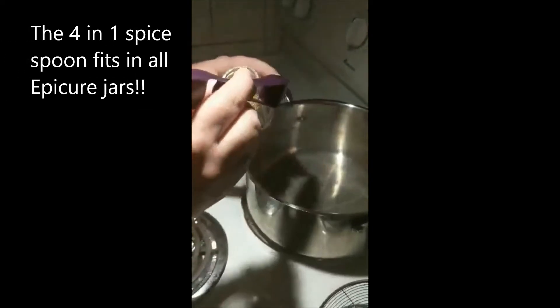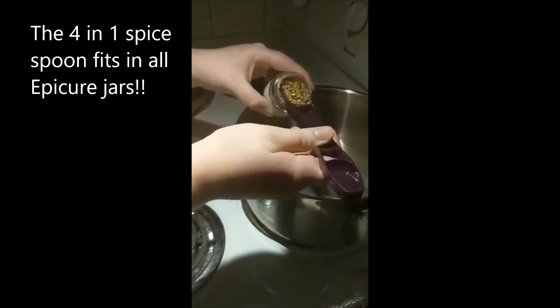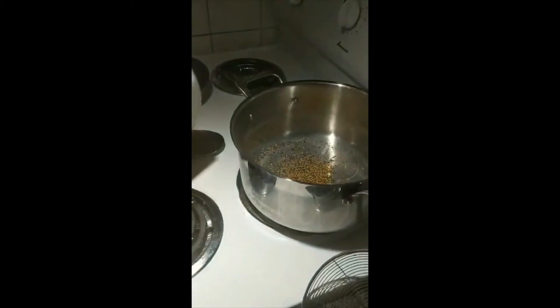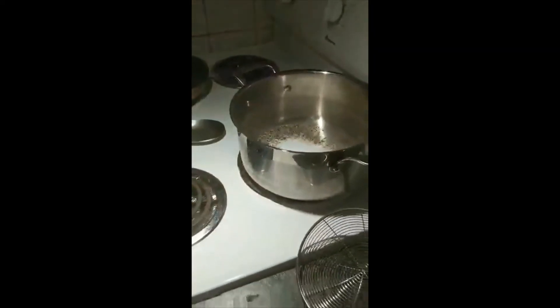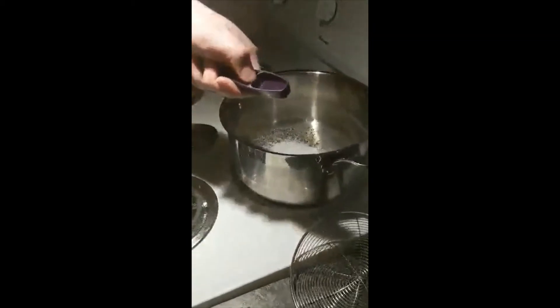We're going to get started with the actual Quickle mixture. I'm going to use my four-in-one Epicure spoon and get one tablespoon of the Quickles mixture — just put that right in there. Then I get two tablespoons of sugar and a teaspoon of coarse salt, which is meant for pickling.